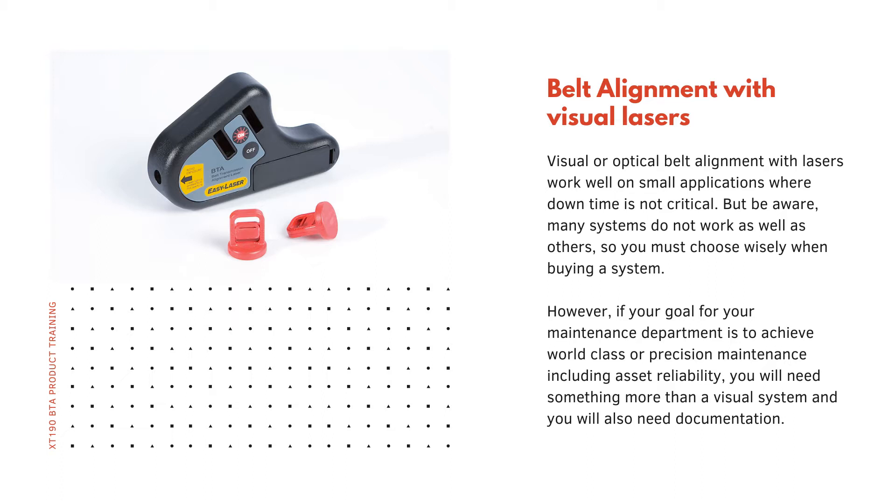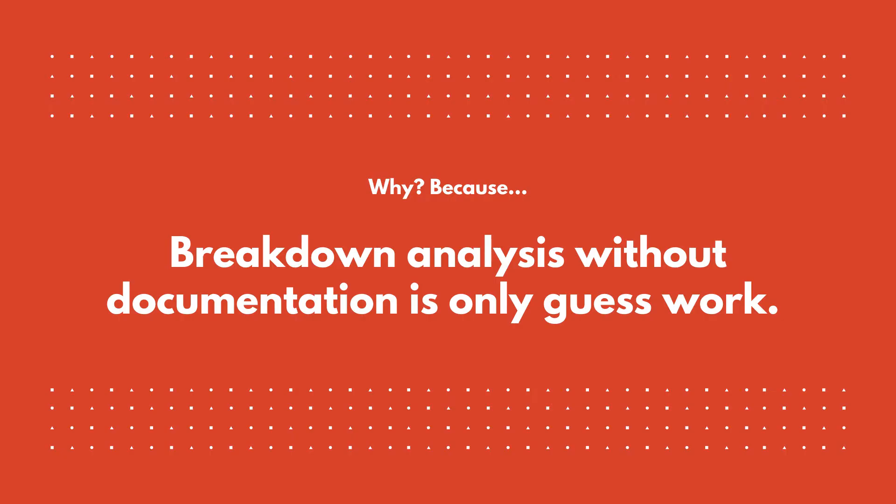However, if your goal for your maintenance department is to achieve world-class or precision maintenance including asset reliability, you will need something more than just a visual system — you will also need documentation. Because breakdown analysis without documentation is only guesswork, and if you're serious about maintenance you will need to know the reason for any breakdown.